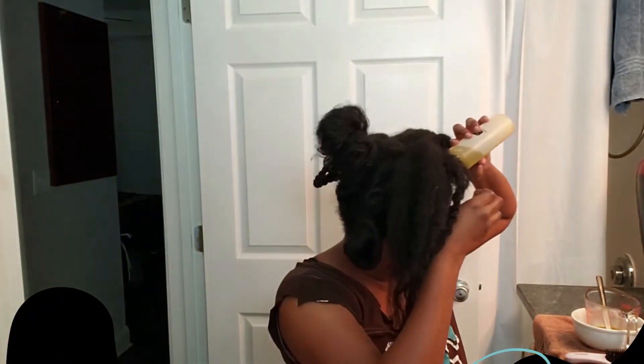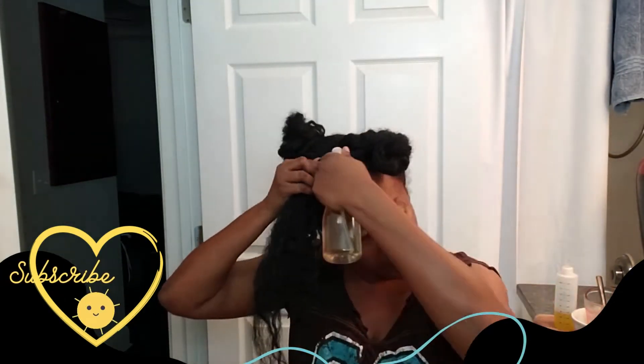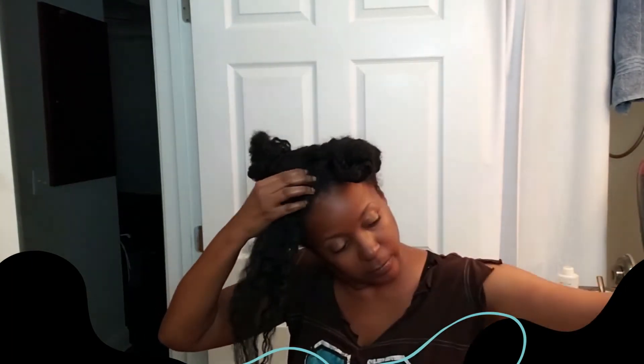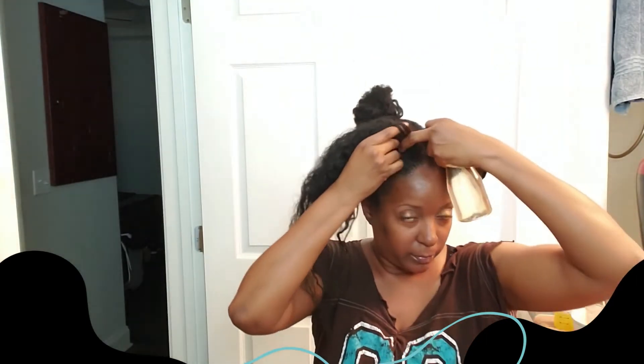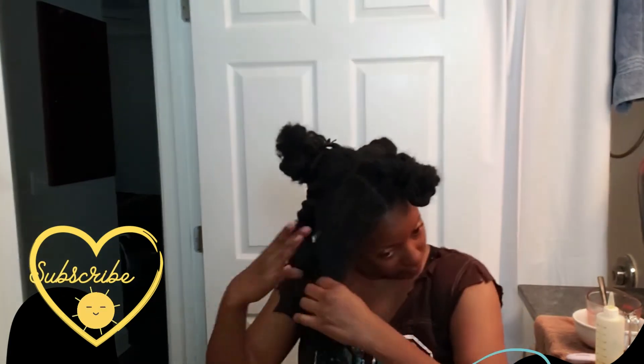Now I'm applying my oil — this is my special hair growth oil. I already recorded a video of me making my hair growth oil, so I do have my recipe in that video. Be sure to subscribe to my channel and turn on your notification bell so you'll know as soon as I post my video with my special hair growth oil recipe. I'm also being sure to do a little scalp massage.